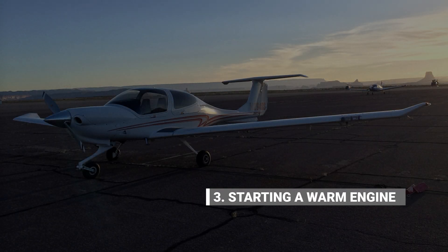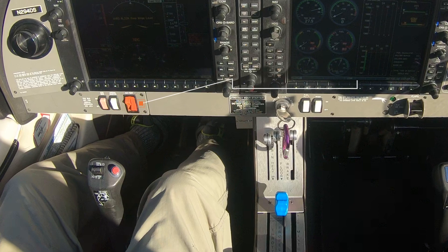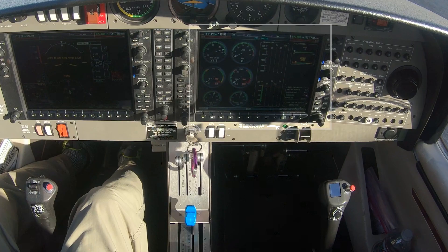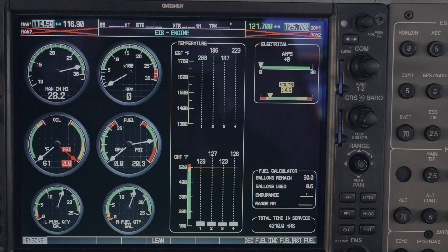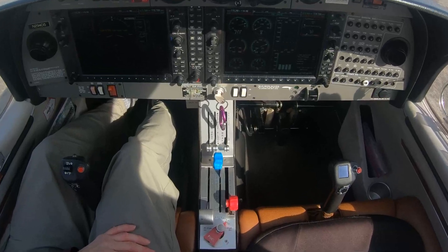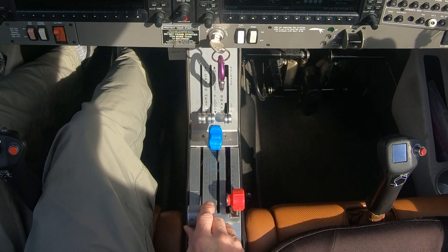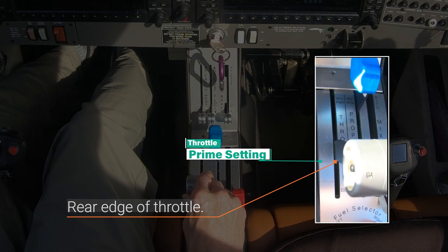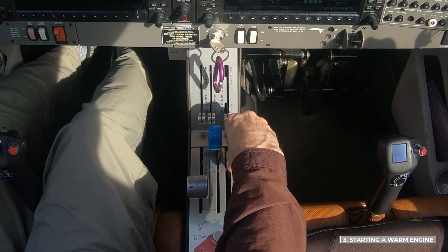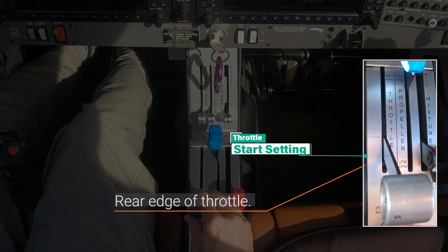Now let's look at priming and starting a warm engine. The procedure is essentially the same as that for a cold engine except less priming is needed. We begin with the battery side of the master switch already turned on, and we have the engine page of the G1000 displayed with a voltmeter indicating a minimum of 24 volts are available for the engine start. Now, turn the fuel pump switch on. Set the throttle for priming by positioning the rear edge of the throttle 1.2 inches forward from the rear of the slot. Prime the engine by moving the mixture full forward for 1 to 2 seconds then back to the full rear position. Set the throttle for starting by positioning the rear edge of the throttle 0.4 inches forward from the rear of the slot.